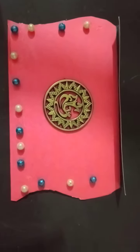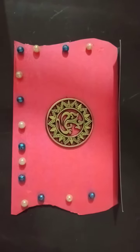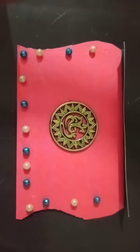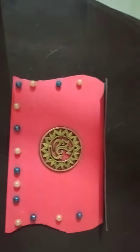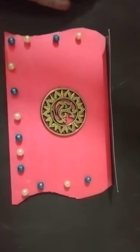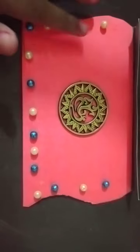Hey everyone, I'm Vashnavi and I'm back with my new video. As you all can see, I have made a creative card with old wedding cards. We all have old wedding cards in our home, so I have used them and decorated it as you can see.